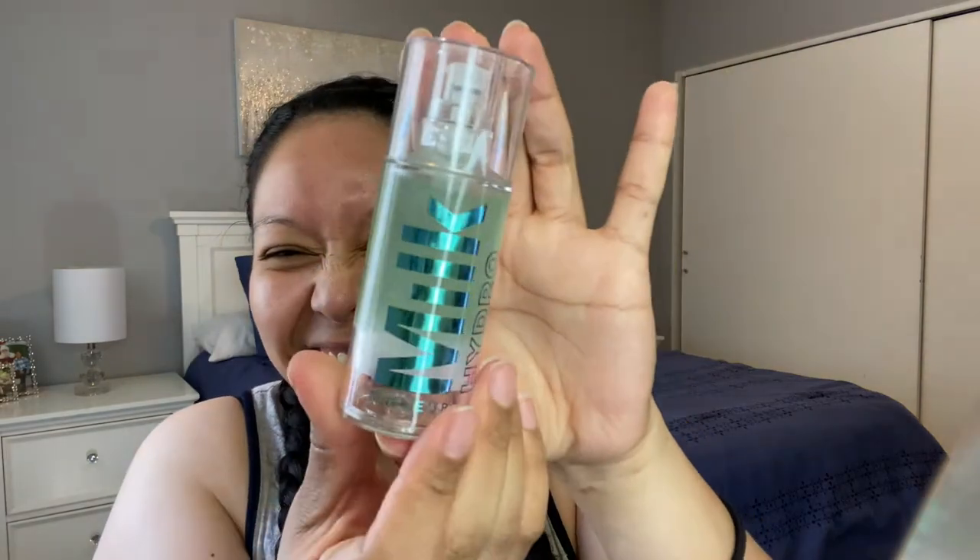As always, I'm gonna start by prepping my face. I'm at my sister's vanity — sorry sister! I see she has this Milk Hydro Grip primer, so I'm just gonna go ahead and grab half a pump and add that to my T-zone and face.